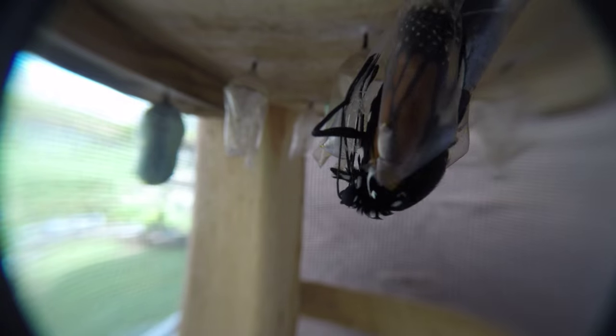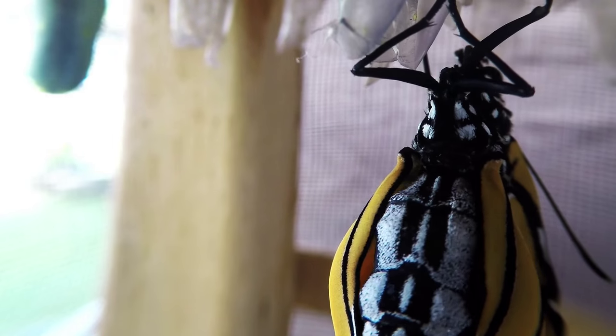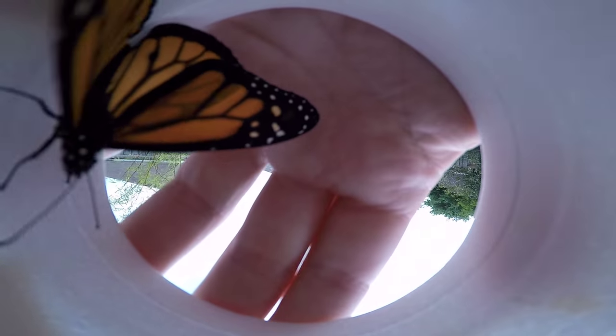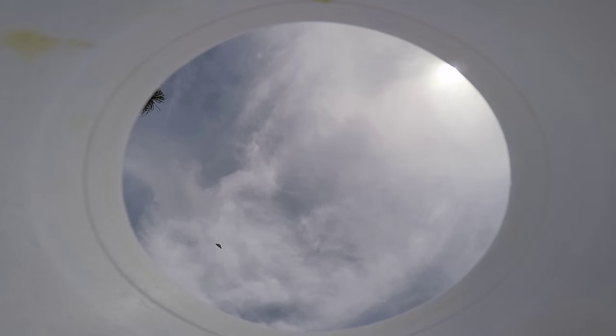I'm currently building a series of monarch butterfly videos showing the complete life cycle. One of the hardest things to shoot is flying video. Every time I release a newborn, it presents an opportunity to get a takeoff and a flying shot. But which way are they going to fly? Who knows?